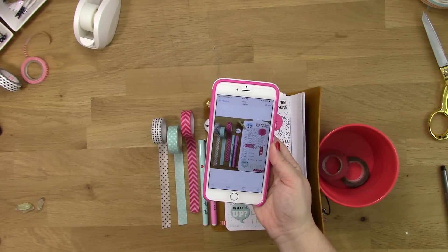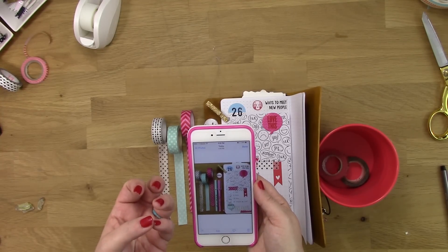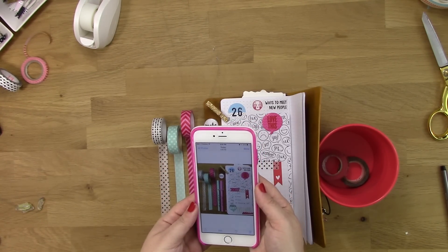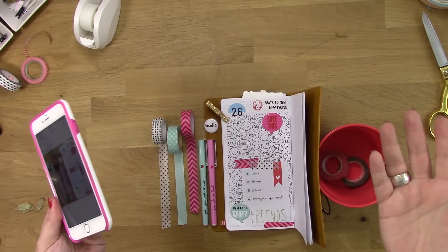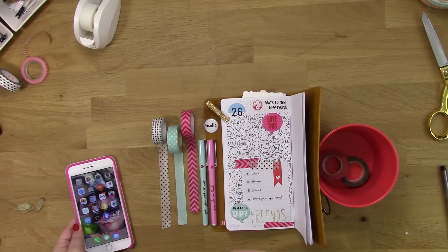Okay, there we go! I open this up in an app called Moldiv, add my little 'Reset Girl' watermark, and then upload it to Instagram. So you will be seeing this on my feed. I don't know if that was interesting, but if it was, leave comments below and I'll keep doing it — it really isn't that big of a deal to keep the camera rolling while I do it.